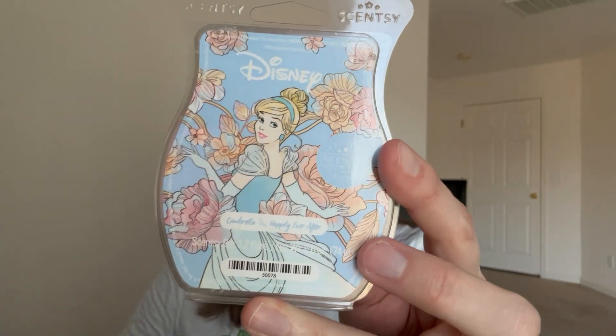December 7th was 'melt a blue or white wax.' I did Disney Cinderella Happily Ever After - it is a pretty blue color.